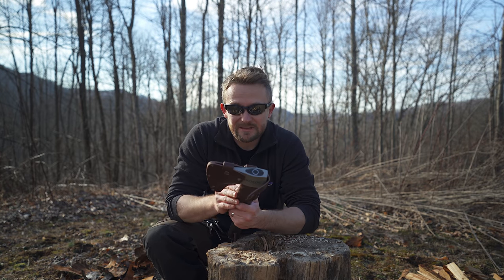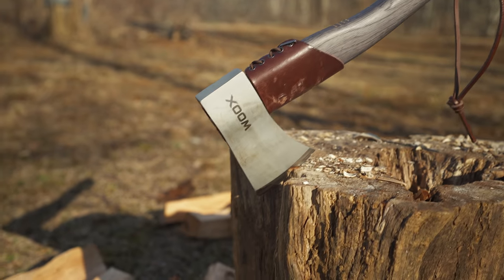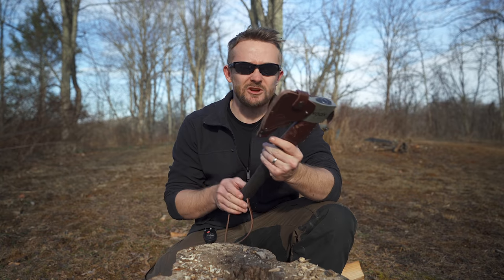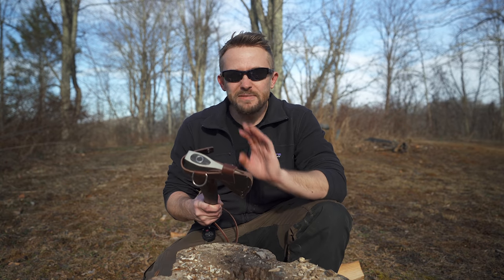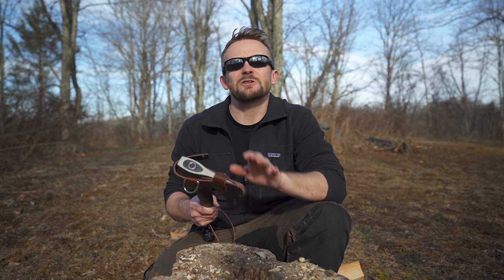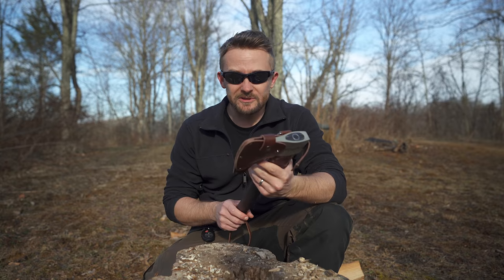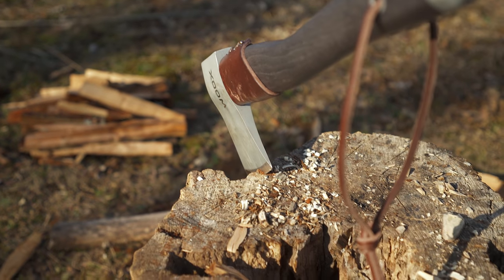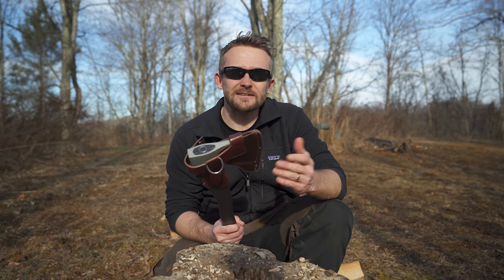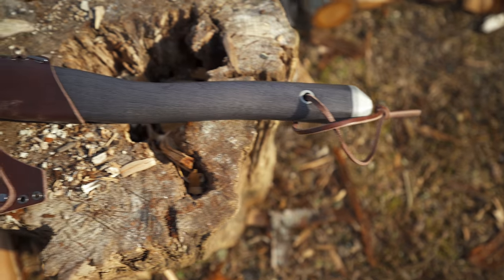Let's talk about cost — this hand axe is extremely, extremely expensive. Without a doubt, it's on the highest of ends in terms of cost. It has a retail price of $230 and does not include a sheath. You can buy the best brands of full-size axes for much, much less than this. I do think the price is extremely high. The quality is very, very good though, and the design is excellent — it's a beautiful tool. But that's the question: can you pay $230 for a tool? Considering that you can purchase a very good hand axe for $50, and for $100 you can get an incredible one.